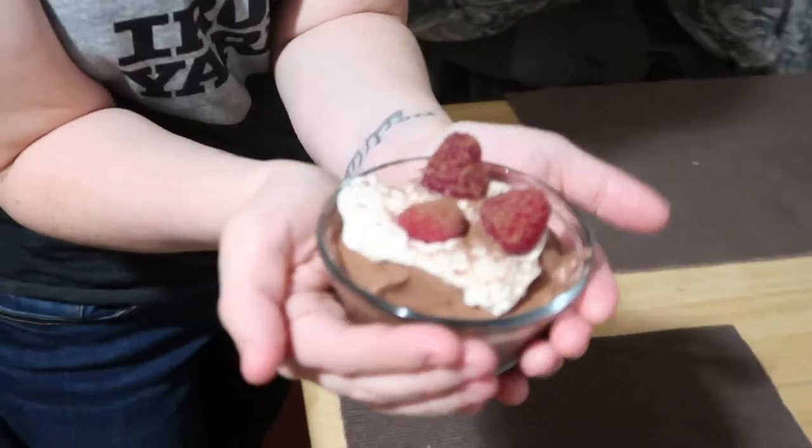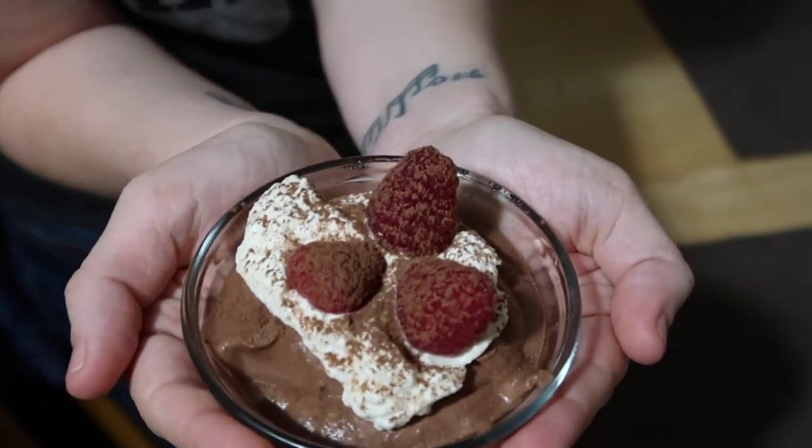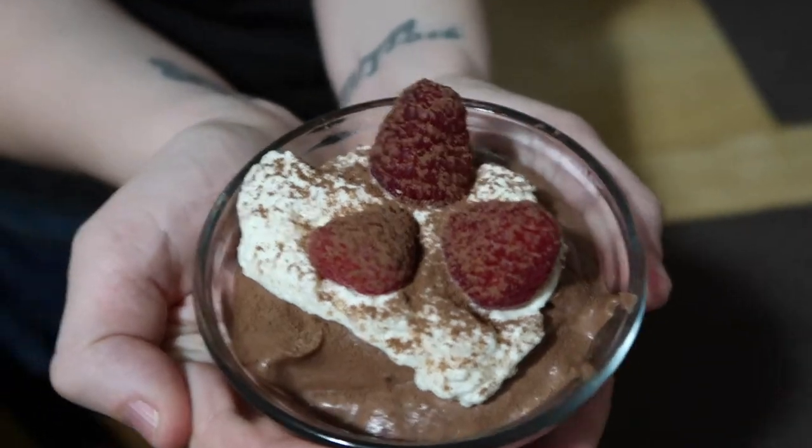So I'm excited for dessert. I have no clue what it is. My tummy's a little full right now, so we're gonna take a breather and then we'll come back to it. We are ready — so what time is it now? It's 7:08. Dessert time is the correct answer. Dessert is a chocolate mousse with homemade whipped cream and raspberries and a little bit of chocolate powder on top.